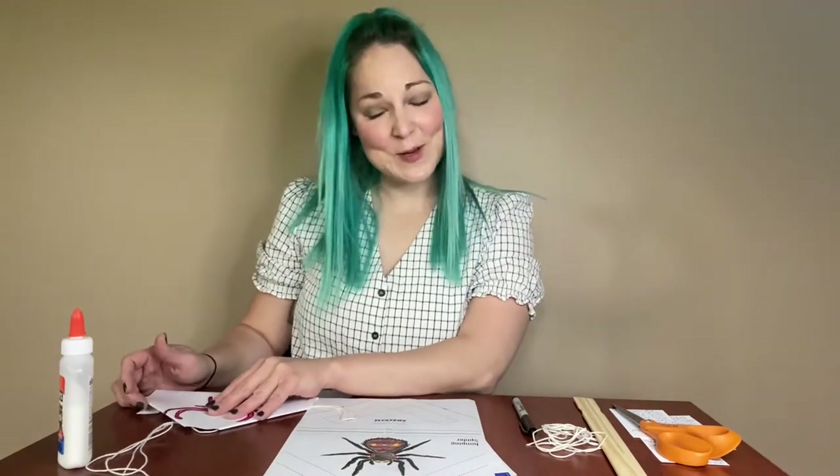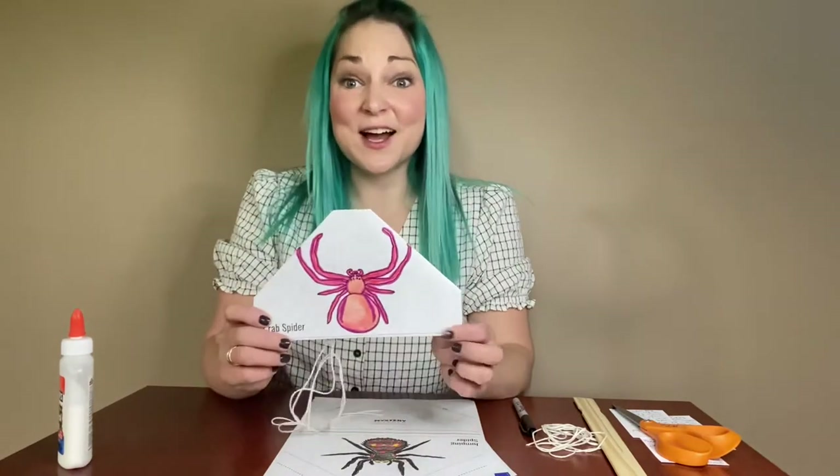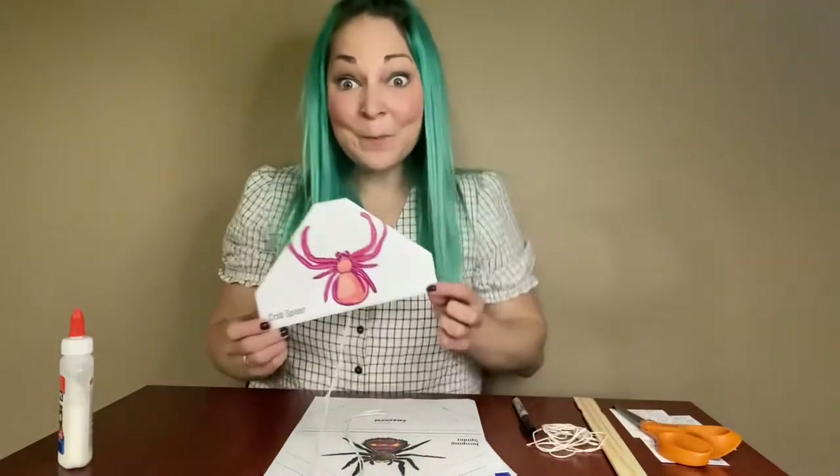Hello there friends! It's Miss Eliza and for today's Elementary Maker Monday, Tails with Tails Animals Bar, we are talking about spiders.